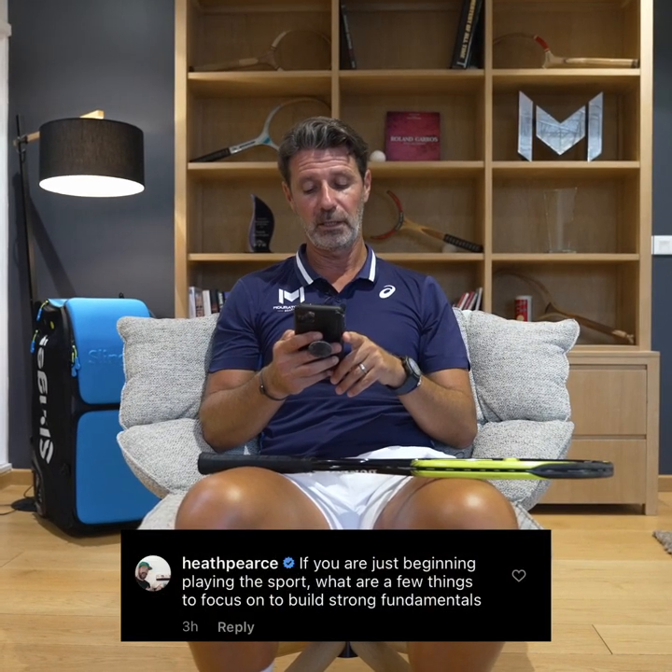Heath Pierce asks about fundamentals for beginners. The first one I'd focus on is stability and balance when you hit the ball. When you start, you need things that are really set — if the whole building is moving and you are the building, it's going to be very difficult to be accurate. Start by stabilizing the legs: big distance between your feet, low on your legs, very stable before hitting the ball.